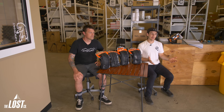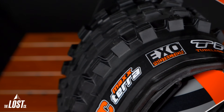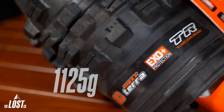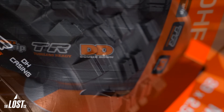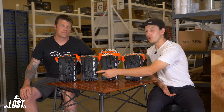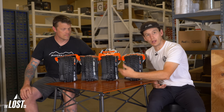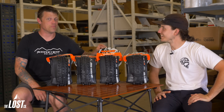Using the 29x2.5 Maxxis Asegai for comparison: EXO is 1075 grams, EXO Plus is 1125 grams, Double Down is 1305 grams, and DH is 1334 grams. EXO and EXO Plus are super close in weight, then there's a big jump up to Double Down, which is also very close to the DH weight.